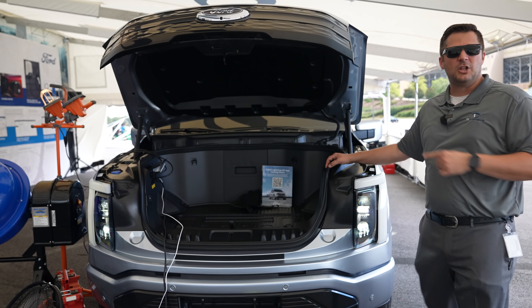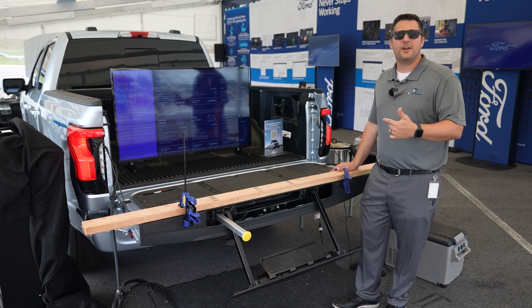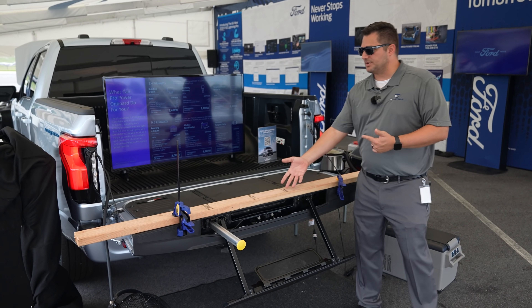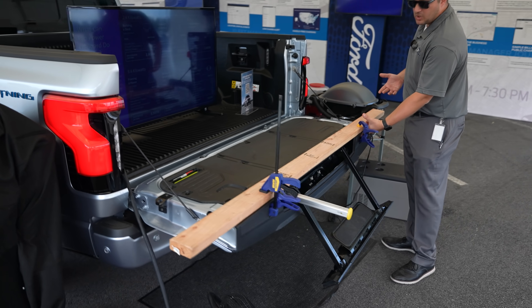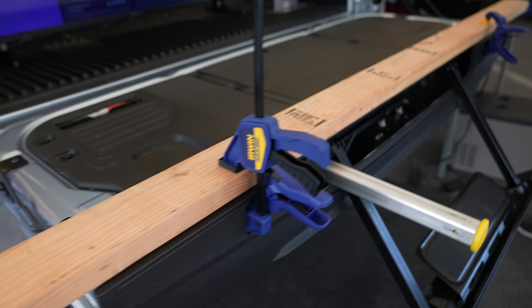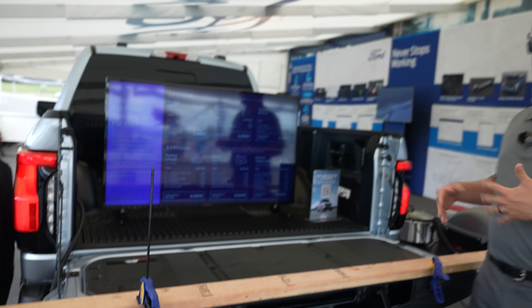For the rear of the vehicle, a lot of technology is carried over from the 2021 Ford F-150 — like the tailgate step. You also have the work surface for the rear where you can use these little clamp sockets to clamp your wood down to the vehicle itself, then run a saw and cut it off if you want to work off the back of the vehicle.